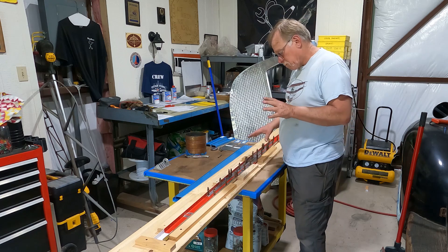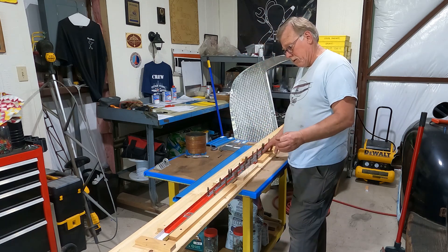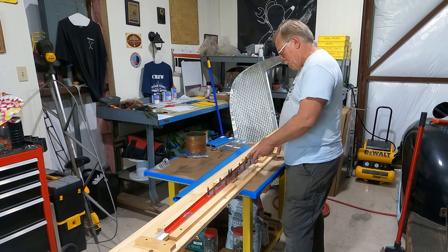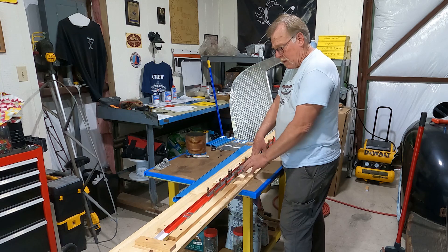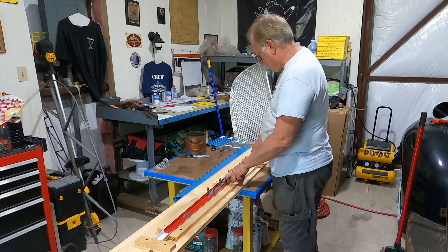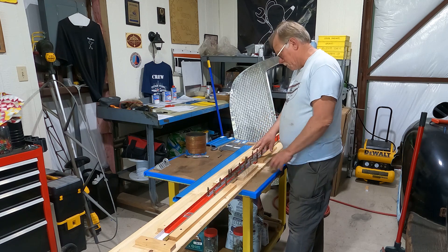What we've done is disassembled it. Last time I drilled out a whole crap ton of rivets and got all the rivets out. Since that episode, I went in and stripped these upper and lower doublers, or reinforcements, so those have been all stripped.